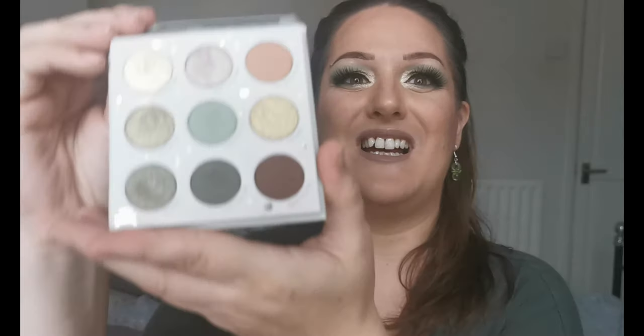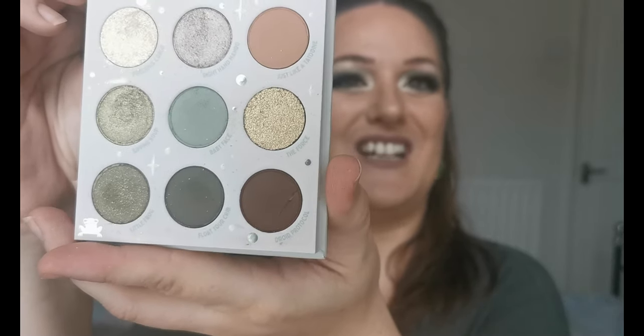Hello and welcome to my channel. For those of you who don't know me, I'm Steph, and today we are playing with the brand new Colourpop the Mandalorian 'The Child' palette. How cute is that Baby Yoda? I was just over the moon to be able to get my hands on this, and this is the colour story here.